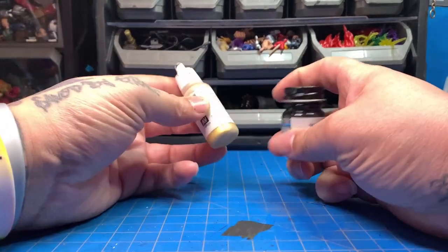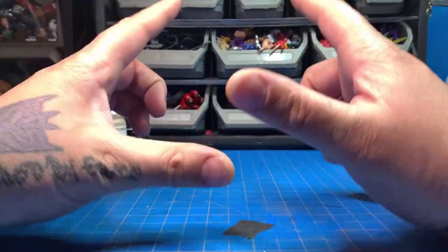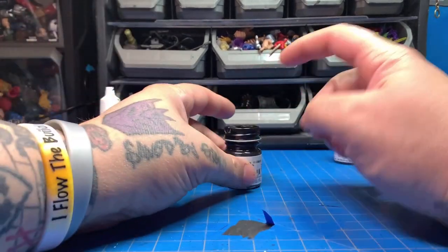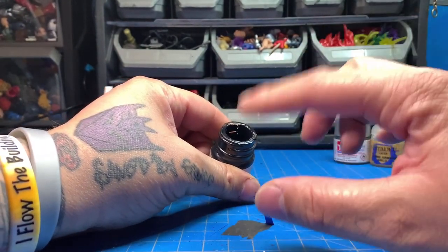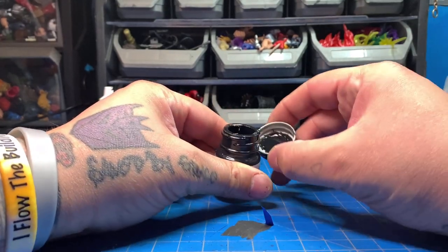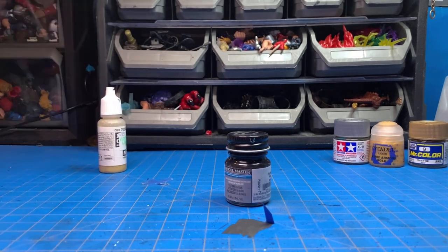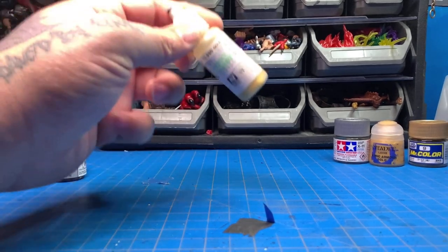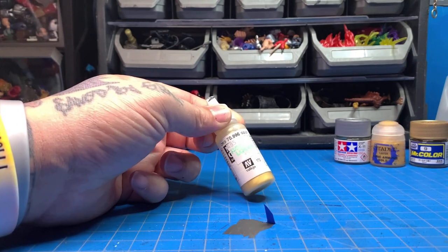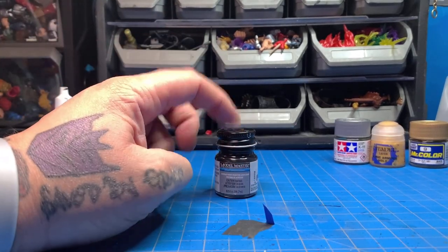These are both acrylic paints with different consistencies. Always water down your paints — I should have said that earlier. With Model Masters I put about 10 drops of water in, aiming for the consistency of milk. It helps with your layers because you want to do several thin layers rather than globbing paint on. Some of these other paints don't take water as well, but you can water them down.